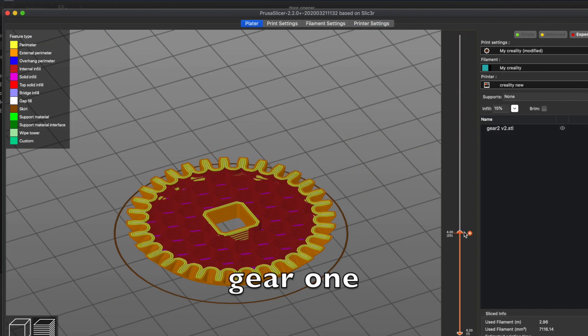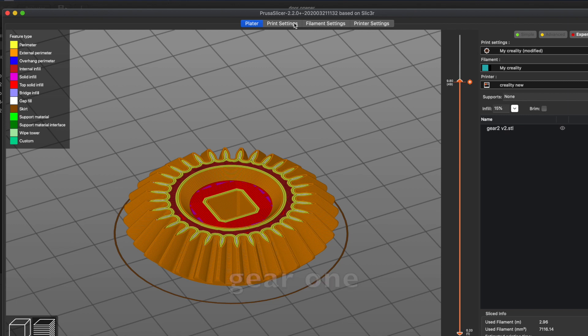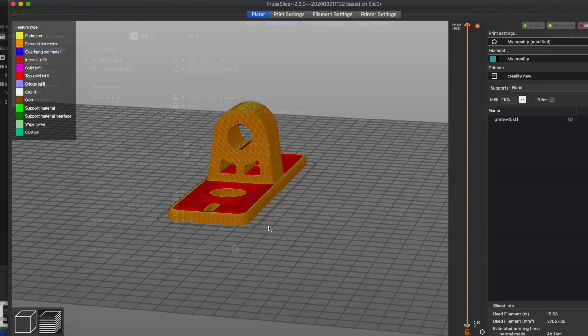I recommend you to print the components with high quality, at least 0.2 layer height.